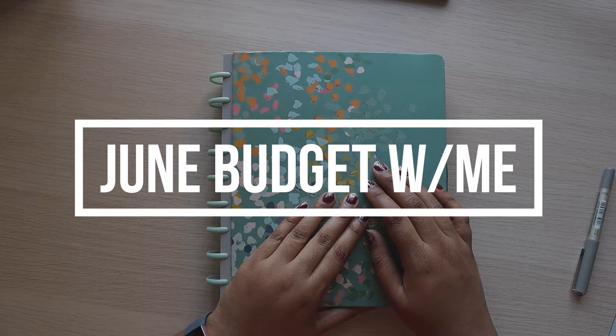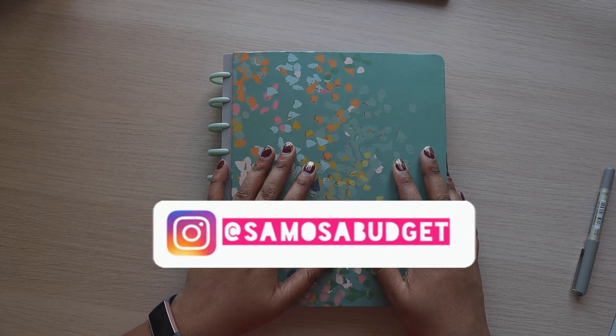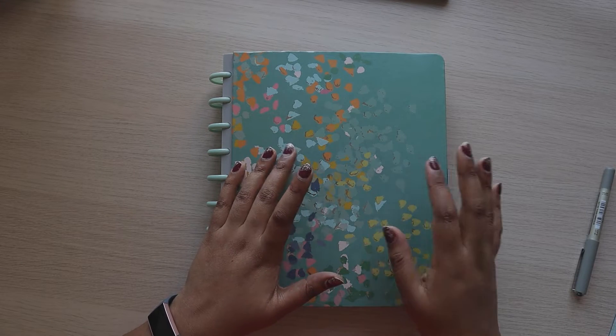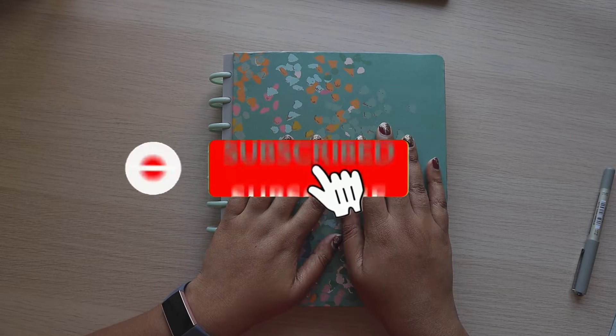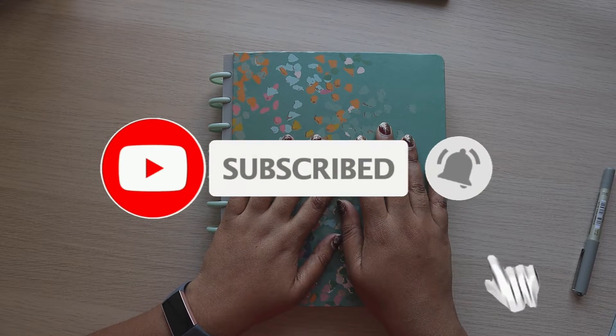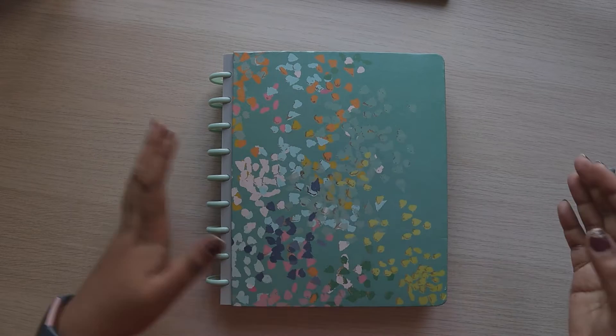Hey everyone, this is Shika from The Samosa Budget. I hope you guys are doing well. It is that time of month again where we have to set up a new monthly budget. If you haven't subscribed already, I would really love it if you join my YouTube family and hit the like button if you get any value from this content.